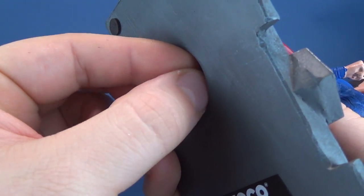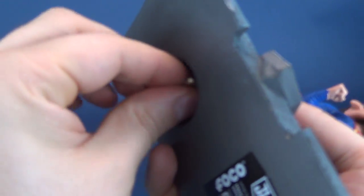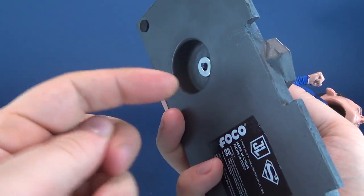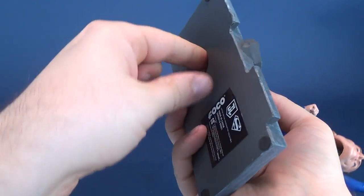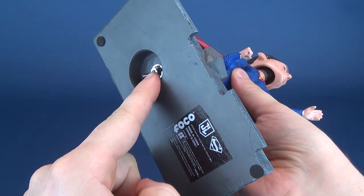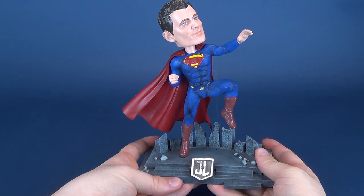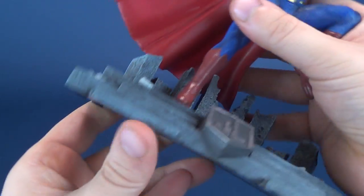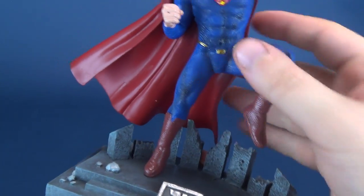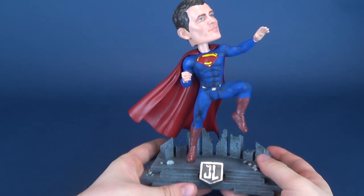That screw fits through, and it's also very difficult because you really shouldn't be angling it the way that I am. Once you do have that screwed in place, you've got yourself Superman in a somewhat taking-off pose. Luckily they do give you the option of screwing that in place, because I don't know how comfortable I would feel if it was just pegged into the hole — I don't feel like it would be stable enough. But with that screwed in place, Superman isn't going to be going anywhere.